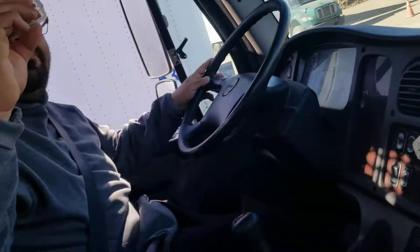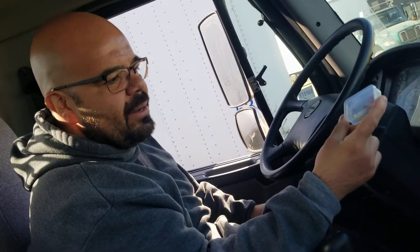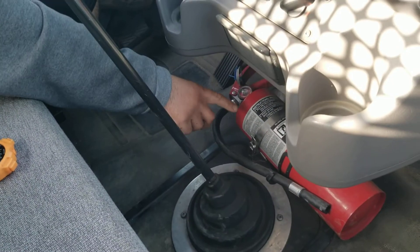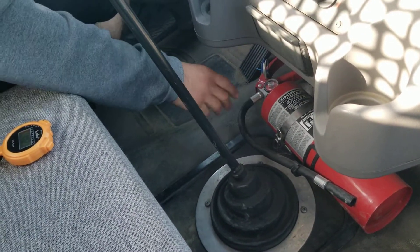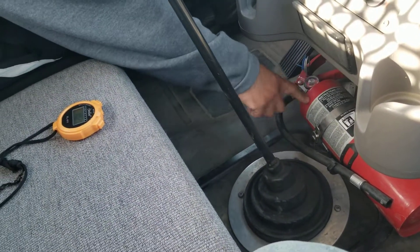I got my fuse box. My emergency fuses are right here — they're not cracked, bent, or broken. I got my fire extinguisher. It's fully rated, not cracked, bent, or broken, fully mounted to the truck, pin intact, and it's fully charged and up to date.